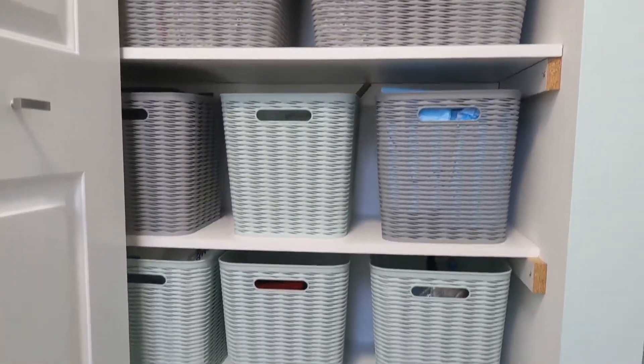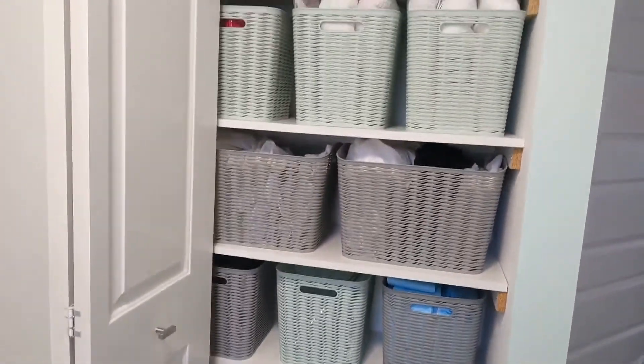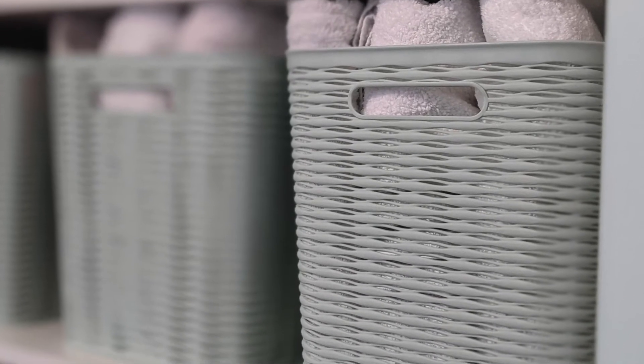If it's a tighter space, definitely go for rectangular or square bins — you'll maximize your vertical space and it helps so much. Here are the results. I absolutely love how it turned out, and more importantly, I love that it's okay for the door to be left open. When we walk up the hall before, with the door open, it was just overwhelming to see all the clutter in there.